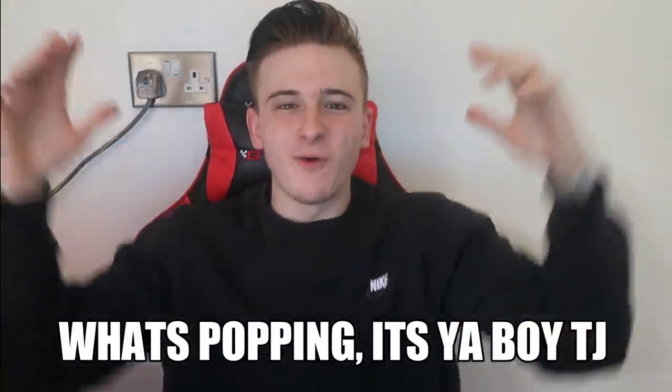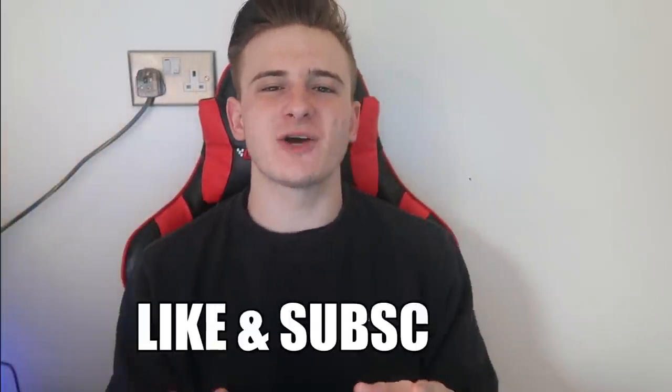What's popping, it is your boy TJ, welcome back to the TJFX channel. I hope all is well with you. The past few days have been absolutely crazy — you have been showing all your support and I appreciate that so much. Make sure to smash the like, subscribe, and hit that bell notification. In today's video I am going to show you how I pretty much doubled my forex account.